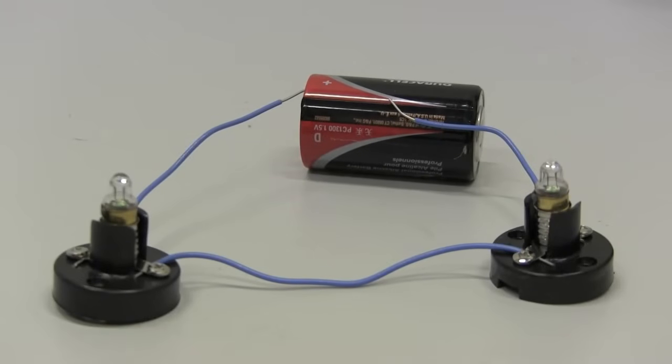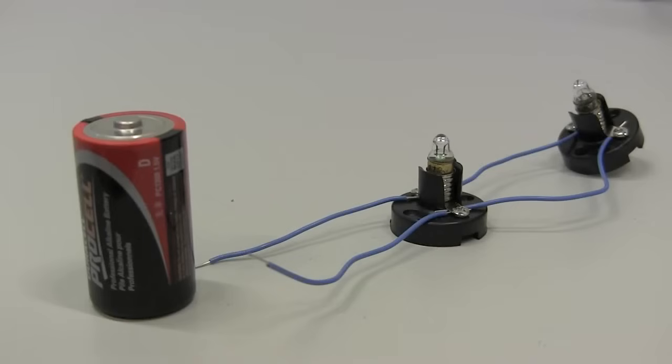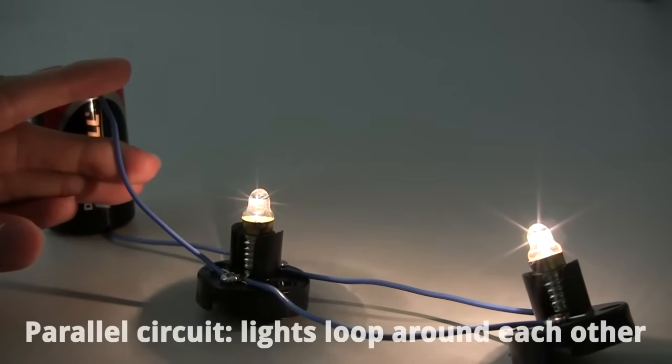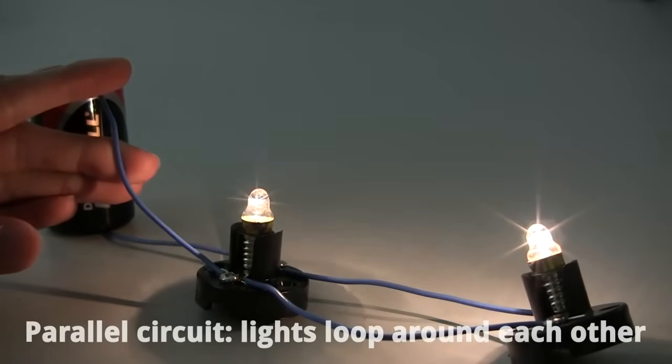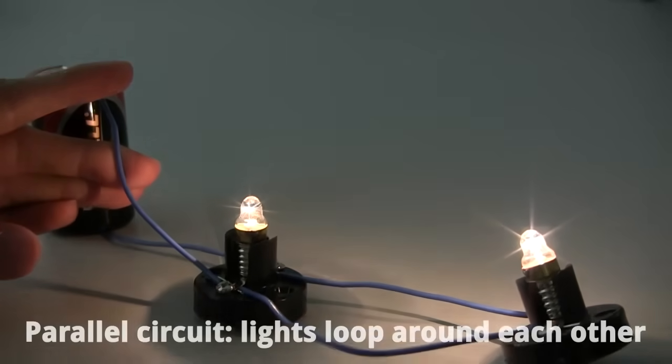But this isn't the only way to add another light to the circuit. What else could you do? This kind of circuit is called a parallel circuit. A series circuit had the two lights in line with each other. A parallel circuit instead has the second light connect with wires around the first light. You'll notice now that each light is as bright as it would have been if it was the only light there, even though we're using one power source for both of the lights.